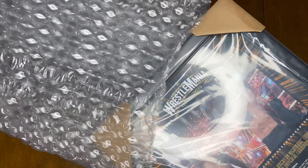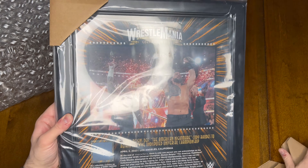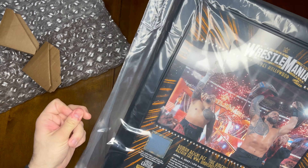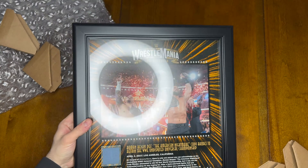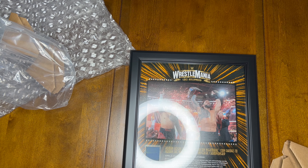So let me just move this out of the way. I ended up seeing this one here. It's the Roman Reigns victory pose on the ramp. Let me just get this plastic off because I know it's going to be a glare. We have limited edition number 170 of 390.